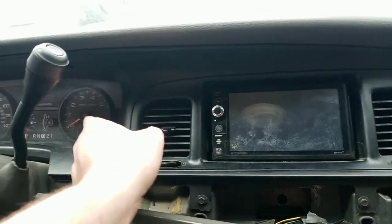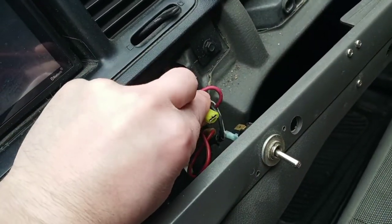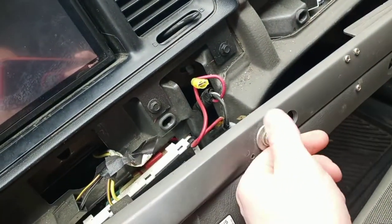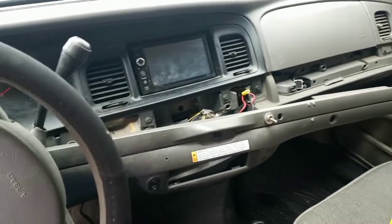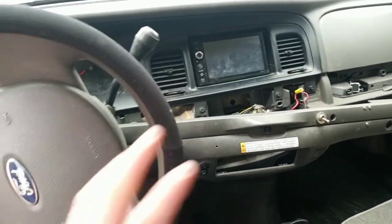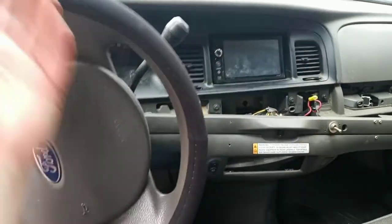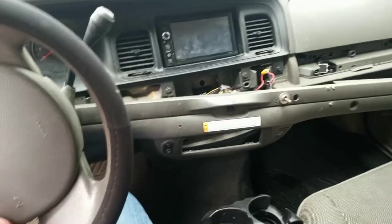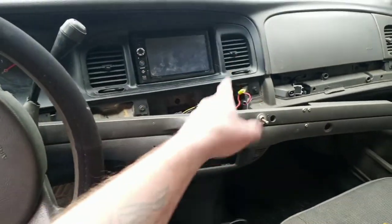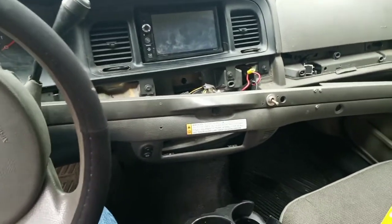Then I came across something kind of interesting. I'm not a wiring guy but I know this connector is made to go to that, and that is a switch. My curiosity is running wild — I want to plug it in and see what the heck that switch does. But another part of me is scared because if it fries something I'll have to call my friend Johnny and he's gonna make fun of me. Let me know in the comments what you think I should do with that and what you think it goes to.